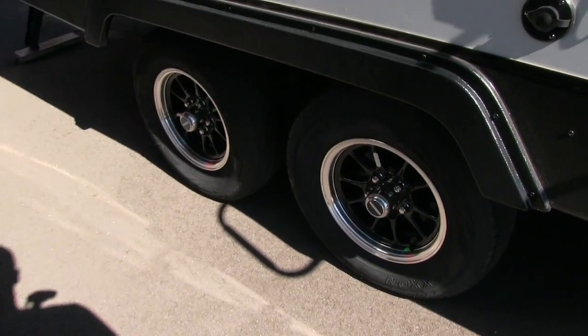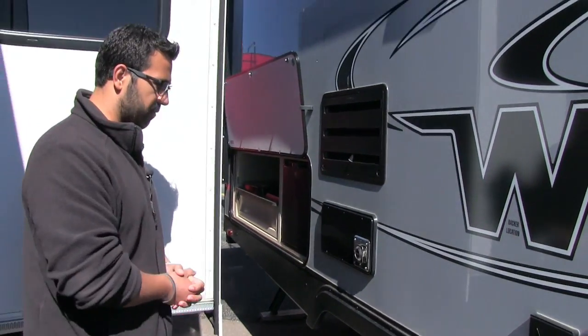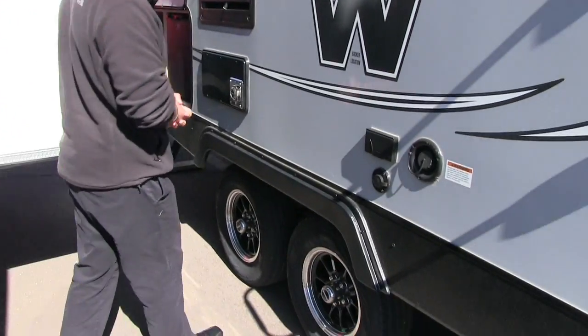Right down below you can see the wheels — they are alloy wheels, so they're not going to rust on you, less chance for corrosion, and they look really nice. The unit also has nitrogen-filled tires.